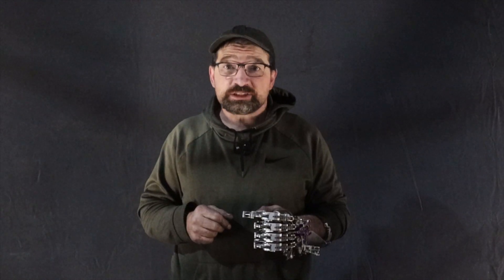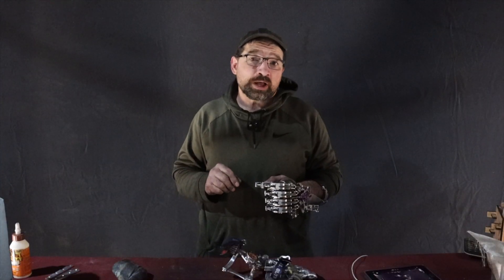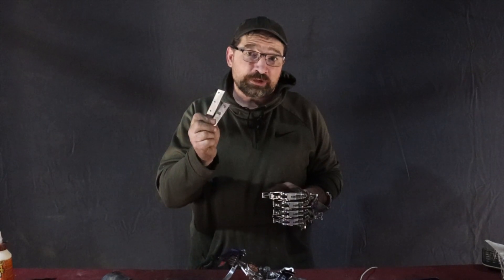Hello and welcome back to my channel. This is episode 5 of my new How to Build a Socket series of videos. This video is going to pick up with the demolding of the composite shell that I laid up in video 4, and conclude with finishing and shaping the shell, prepping it to receive the mounting plates for the fingers.